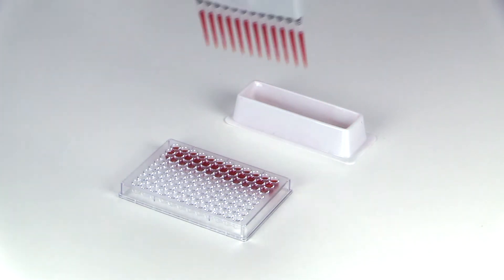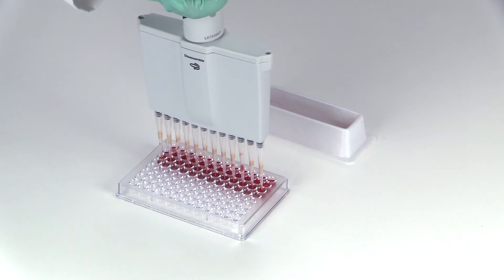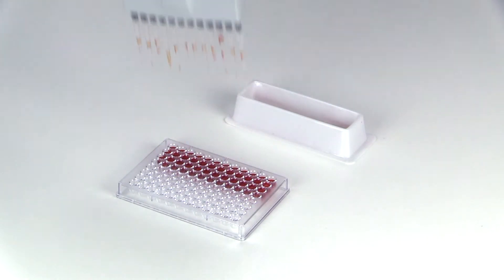All of our certified pipette tips are produced from medical-grade virgin polypropylene and are manufactured in a clean room using fully automated equipment. No silicone additives, lubricants, or heavy metals are used during manufacturing, so the possibility of sample contamination is eliminated.